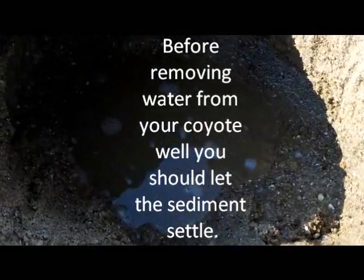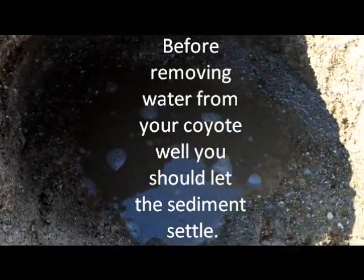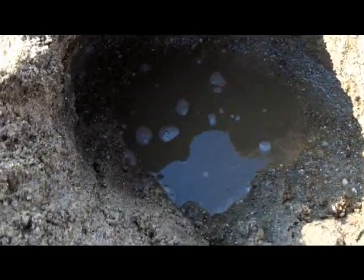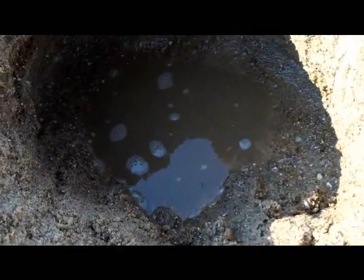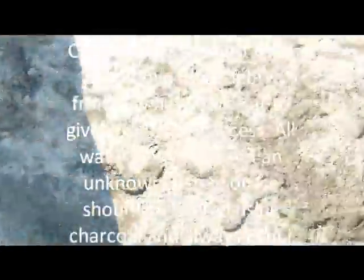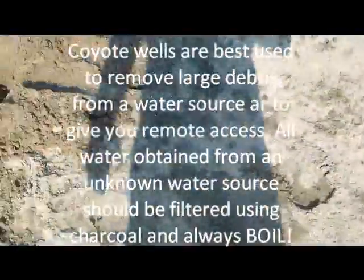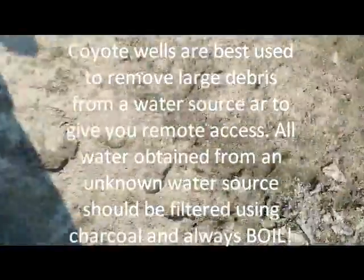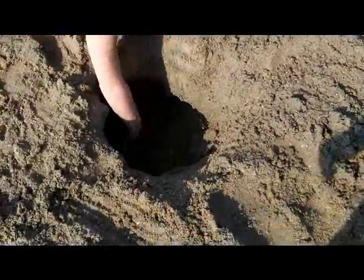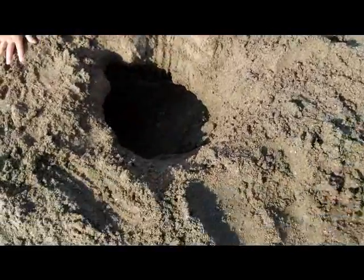Alright, so here's our coyote well. It's kind of hard in this sandy soil, but that's the basic concept. We're about six feet from the edge of the water, maybe further. So that's how you filter it and that's how you do it. Remember, filter your water and always boil your water to disinfect it. Be prepared, go easy.